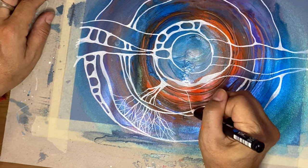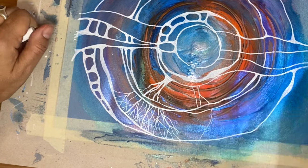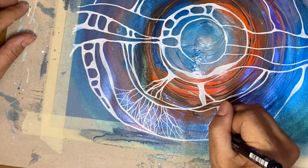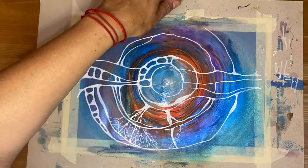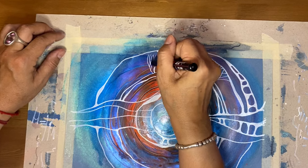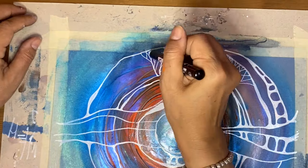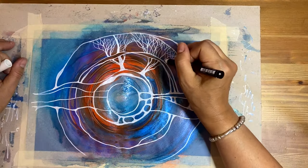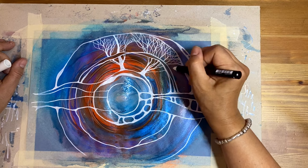I switched to Posca pen because it allows me to create thinner, finer lines that are perfect for the branches, especially the upper branches. I just noticed I'm actually painting trees upside down — I should rotate my working area. This is so much easier. With thin branches, I'm not reaching all the way to the white line that limits the tree area, because there is masking tape and all this area is going to be cut — there's going to be nothing, only the frame, which is fine with me.